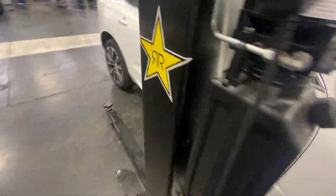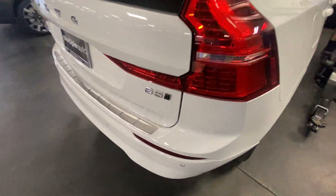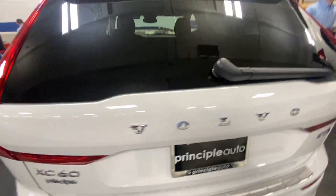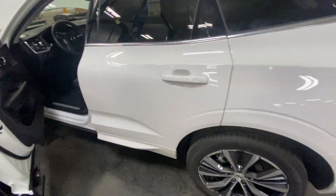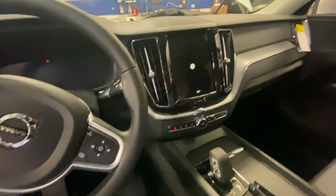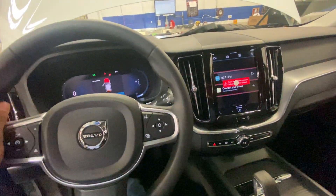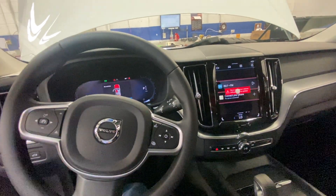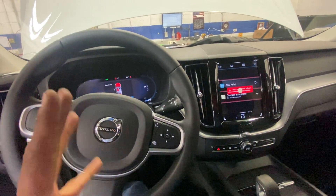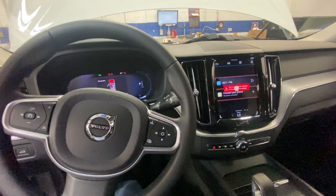This is the XC60 B5. It has the new system — Google Maps — which is faster. There we go, the vehicle started right away. There's no tick-tick-tick starter noise. It just starts real quick — you can even feel it, you just go like this.